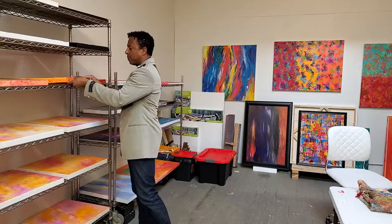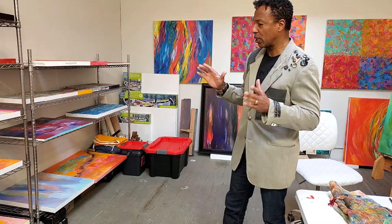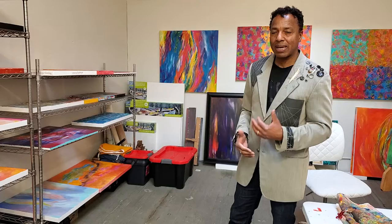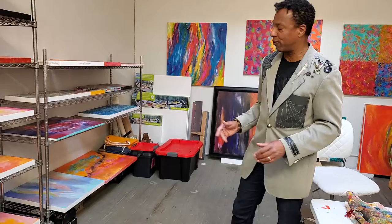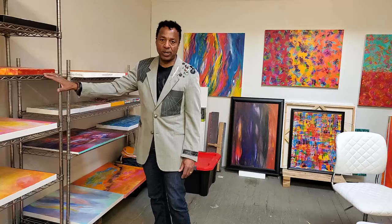I love an orderly studio. Even though with the COVID-19 response I've not been working in this studio the last six weeks roughly, it looks about like this all the time. There are times when I'm working on a bigger canvas or doing mixed-media or collage work, and there will be scraps all over the floor, but by and large I do like to have an orderly space. These racks serve both as drying racks for paintings that are wet, as well as storage for paintings that are not on exhibit yet or that a collector has committed to and are being held until the transaction is completed.